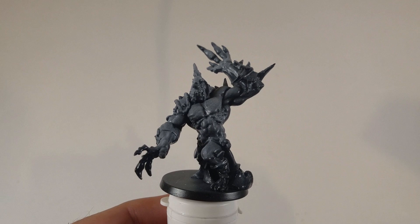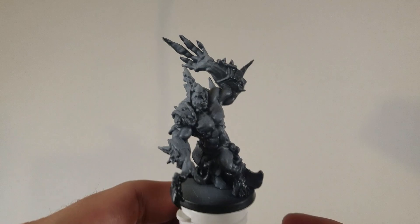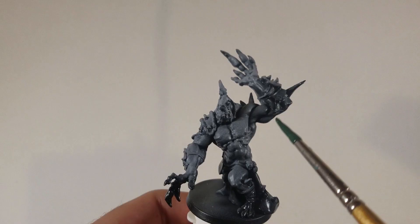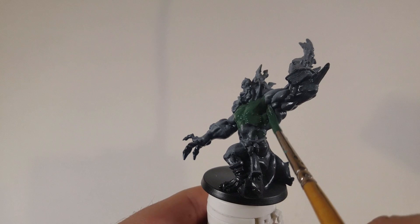Alright, so we started with the zenith highlight. I based him first in black primer and then went from a 45 degree angle and directly from the top with white to pick out the shadowed areas so we know where to start. I'm using Citadel's Warp Flesh — it's a base paint to take care of all of his skin, and he has a ton of skin. You want to make sure that you thin it down so that it goes over him smoothly; it will pretty much take two coats.